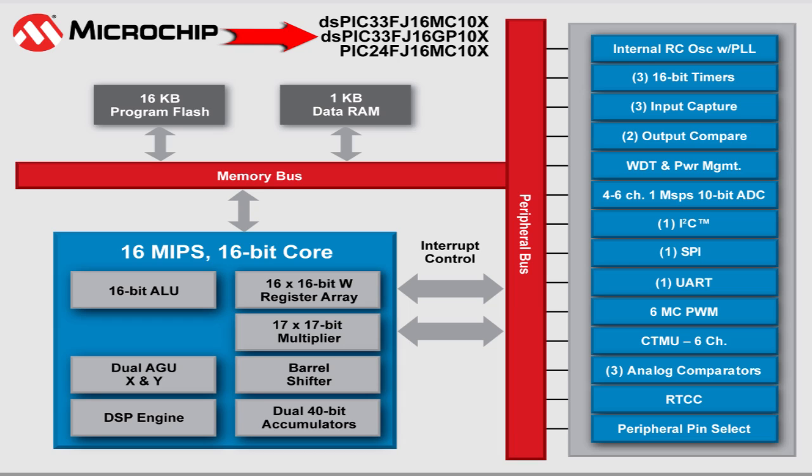Rounding out this series, we have the dsPIC33FJ16GP, or General Purpose DSC. This device omits the motor control but retains DSC functionality and is excellent for smart sensor applications with the capability to acquire and conduct advanced signal analysis.